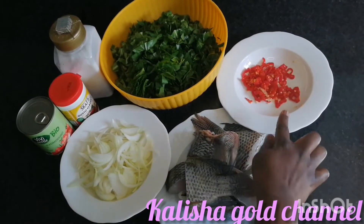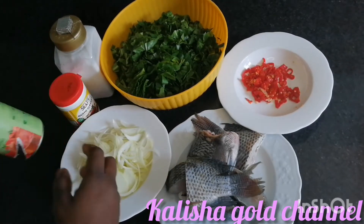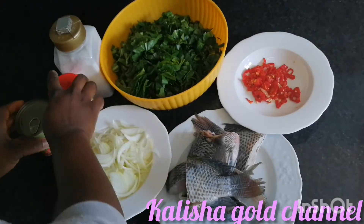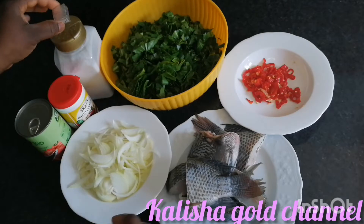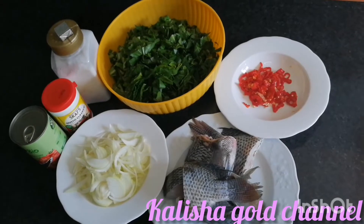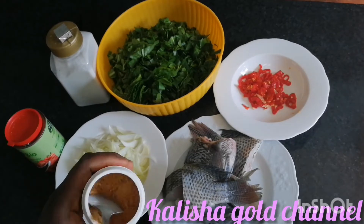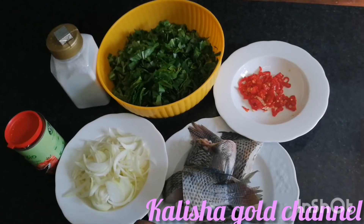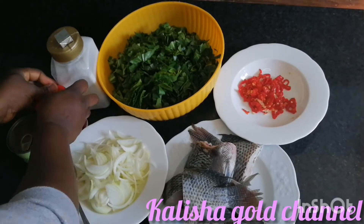Here is my sliced fish, sliced pepper, sliced vegetables, and sliced onions. And this is the tomatoes I'm going to be cooking with. Here is my seasoning that I'm going to be seasoning the fish with. And this is my seasoning cube for the sauce. I'm just going to take out some of this seasoning and put it on the plate and rub it on the sliced fish one after the other.